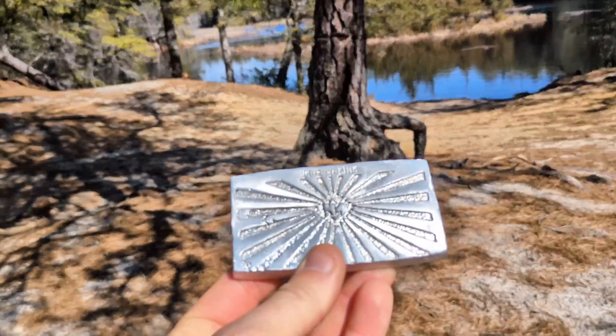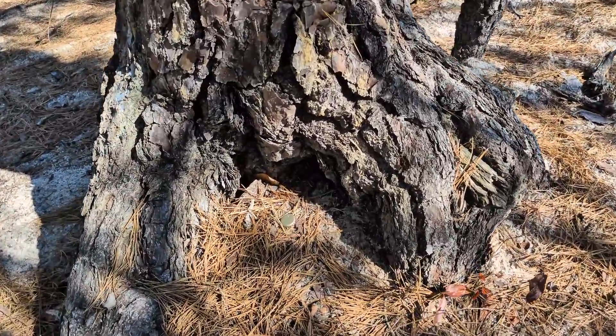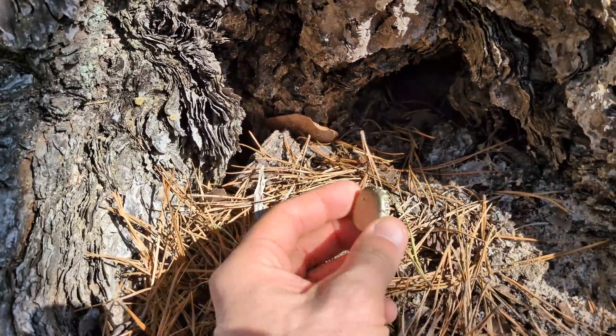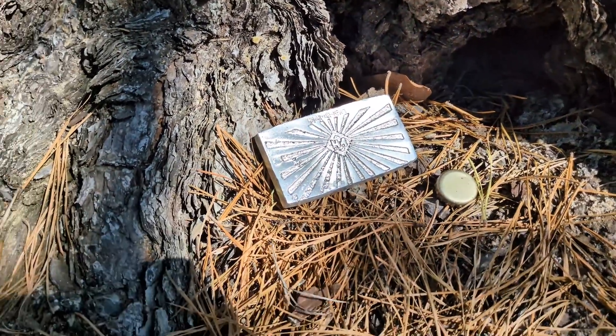This appears to be a location that a lot of people stop at, and there's a little spot in this tree that already has a gift in it — a bottle cap. Well, I'm going to leave the bottle cap, and I'm going to add my gift to it. I hope they don't think I left the bottle cap.